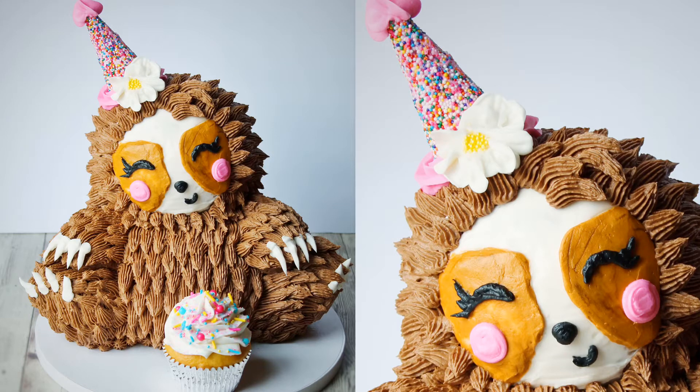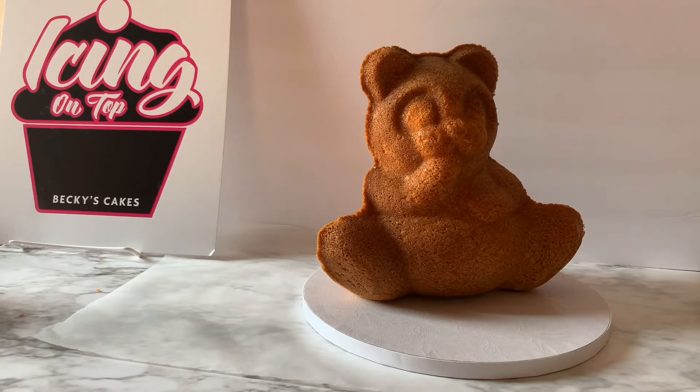Hi, this is Becky with Icing on Top Becky's Cakes, and today we're going to make a sculpted sloth cake. The best thing about this is it's very minimal sculpting because we're going to start with the Wilton's Cuddly Bear Cake Pan. This is a 3D cake pan that I use for so many things.